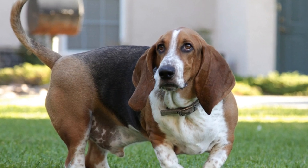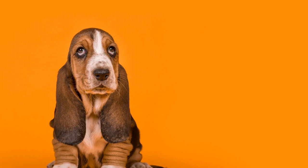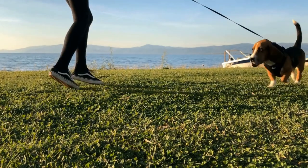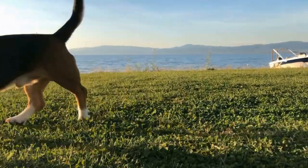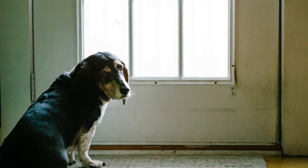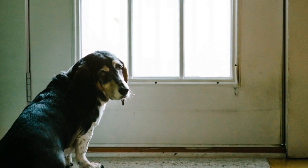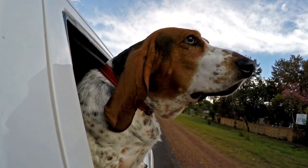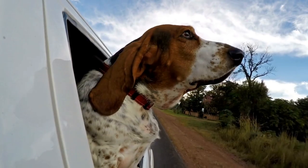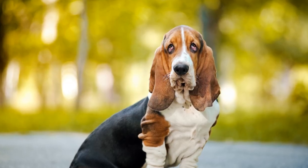Training your basset hound: tips and tricks. Basset hounds are known for their adorable droopy ears, short legs, and long body. These charming dogs make for excellent companions and are loved by many dog enthusiasts. However, just like any other breed, basset hounds require proper training to ensure they become well-behaved and obedient pets.